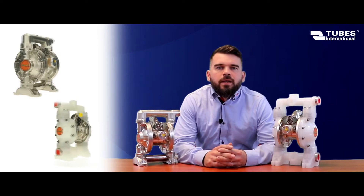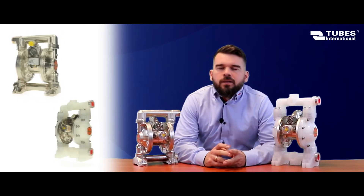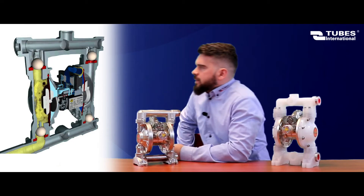We offer 1/2 inch and 1 inch pumps, but we can also supply pumps in sizes up to 2 inch on special request. Let's take a look at how they work. The principle is very simple.